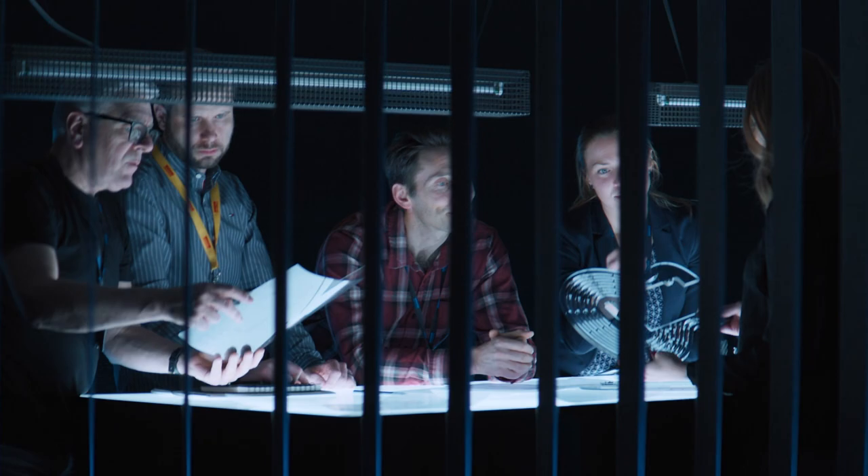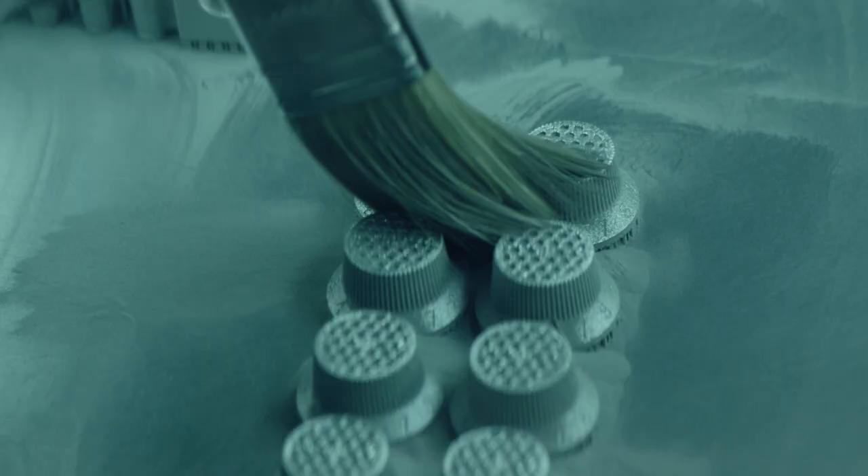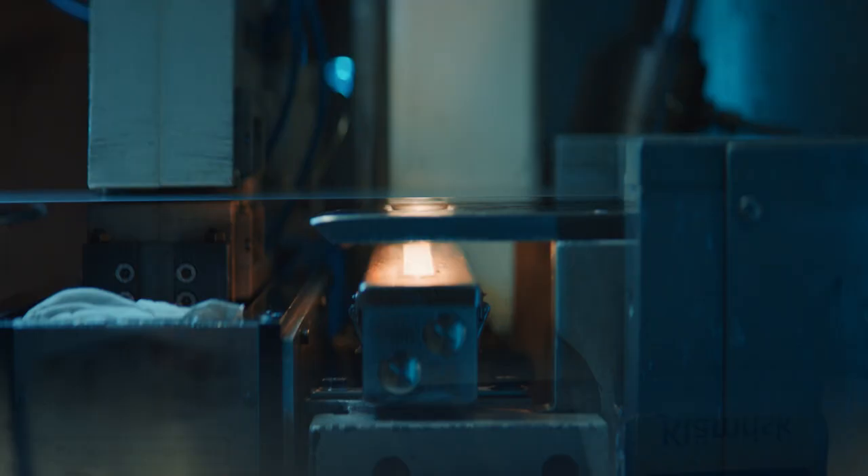We want to design a machine, a guitar that is unsmashable in all the different ways of how you can smash a guitar. Every element needs to be drawn from scratch.